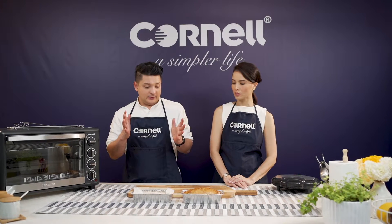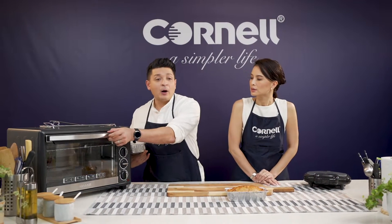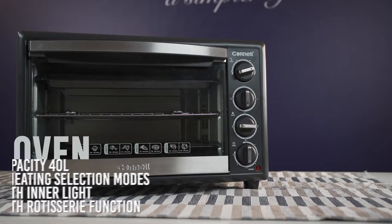Alright, so Daphne, of course as you can see here, we have a ready bread. Our bread has sort of risen — a little bit. I wish it was a bit more higher, but yes, I'm fine. We're just going to put it inside our Cornell 50-liter oven.